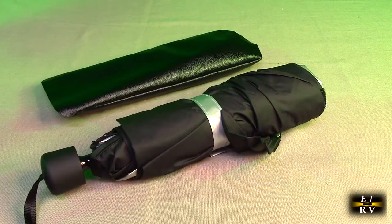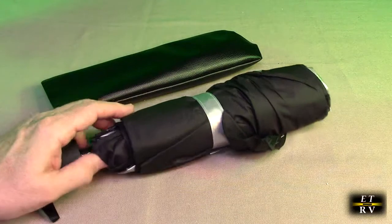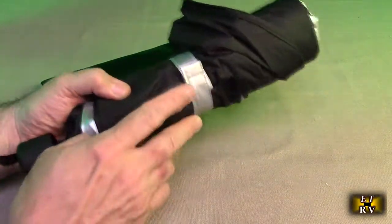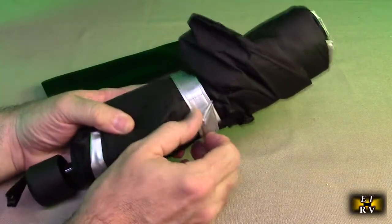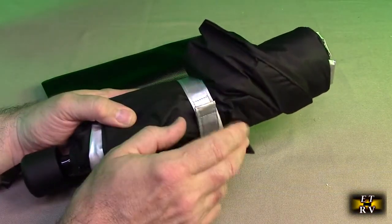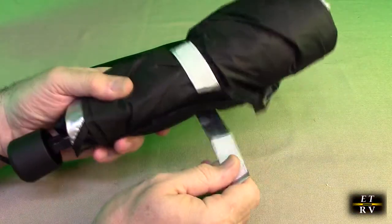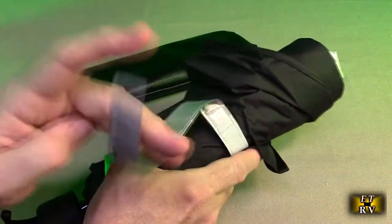Here's what it looks like out of the holder — it looks like a fancy umbrella. There's a silver strip on here, and I like how they made that silver so you can actually see it. A lot of umbrellas have the same color and it's hard to see the velcro, which is going to compress this and keep it in place.